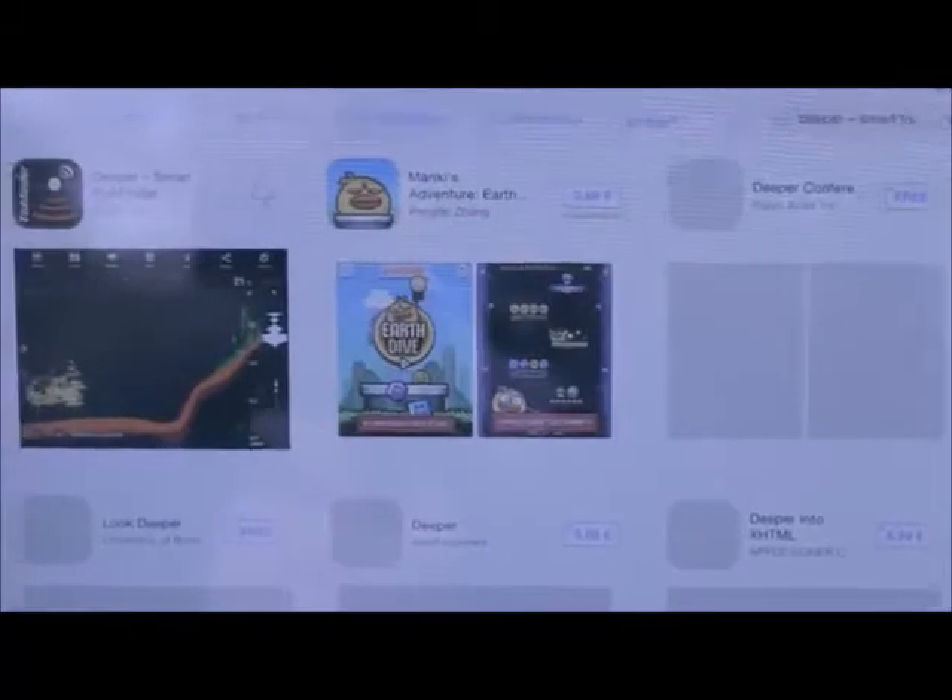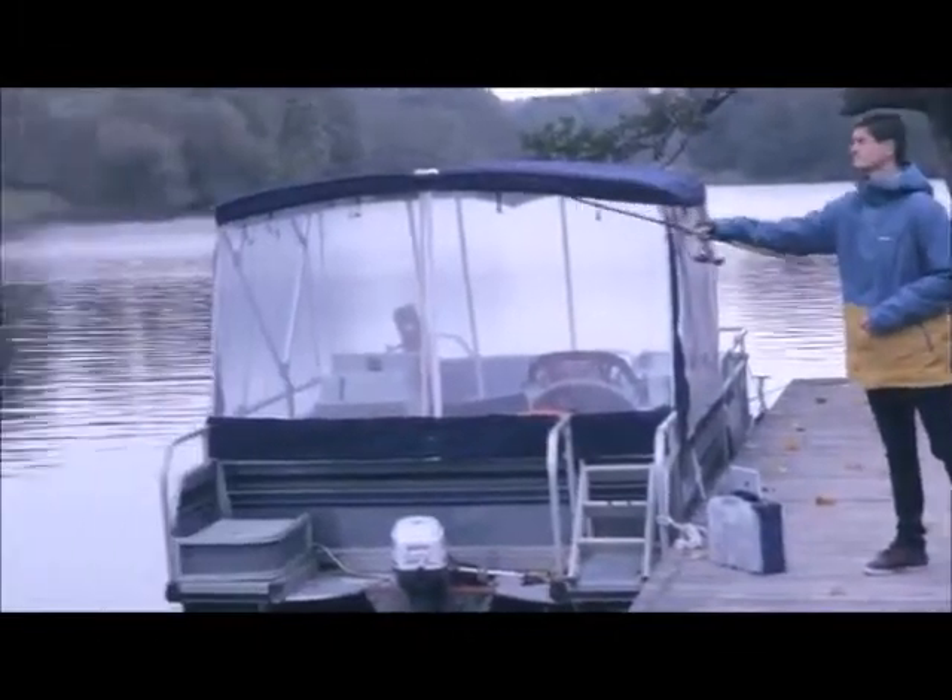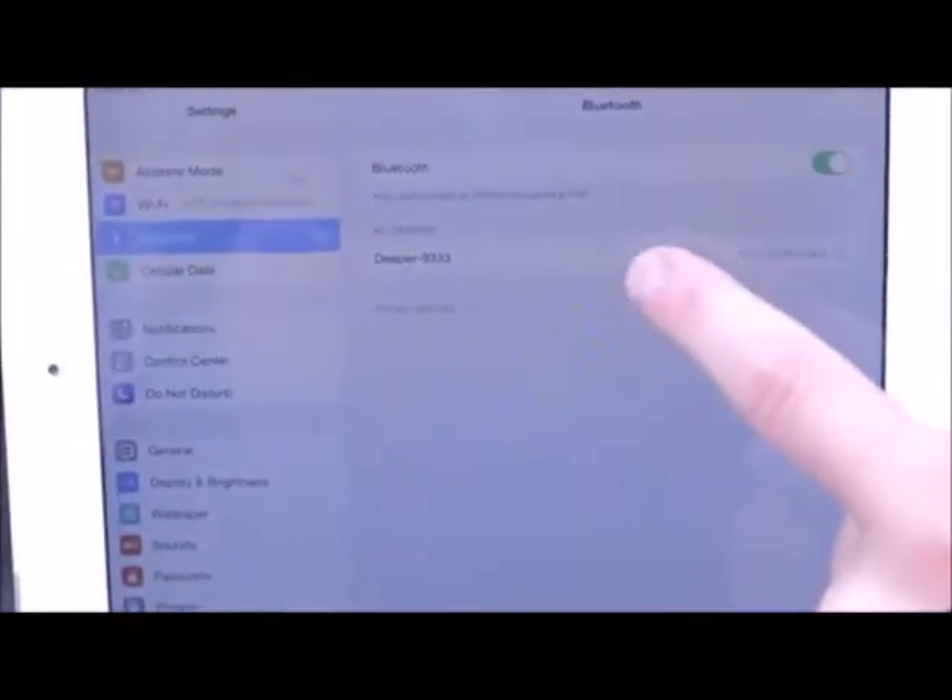Download the Deeper app from the App Store or Google Play. Cast Deeper into the water. Launch the application on your smartphone or tablet and start using the device. If you're an iOS user, you'll have to connect to the device after it's been paired with the smartphone or tablet. You only need to do this the first time you use Deeper.